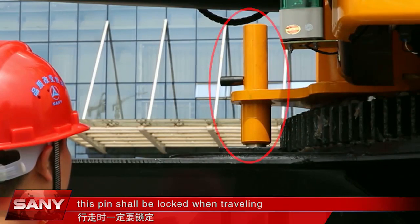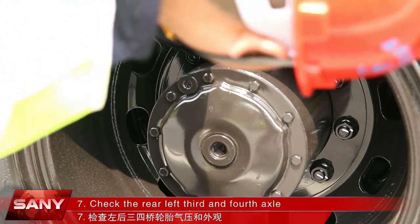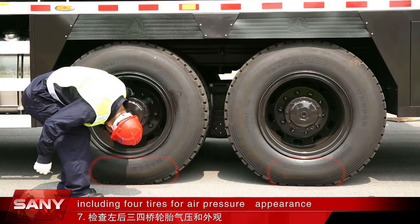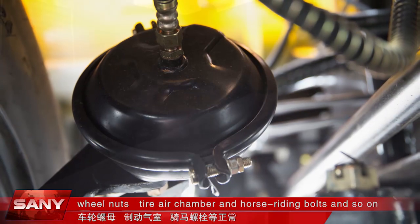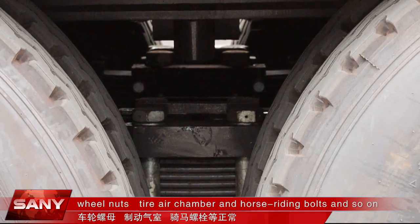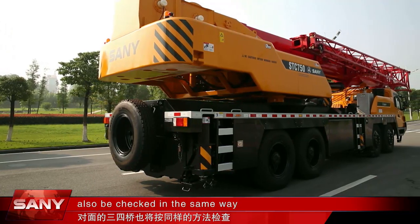This pin should be locked when traveling. Check the rear left third and fourth axle, including four tires for air pressure, appearance, wheel nuts, the tire air chamber, and horse-riding bolts, and so on. The opposite third and fourth axles shall also be checked in the same way.